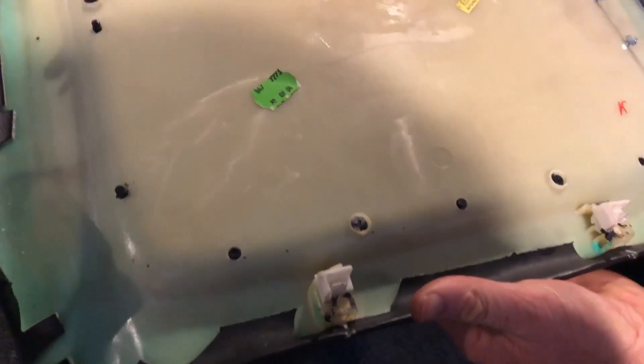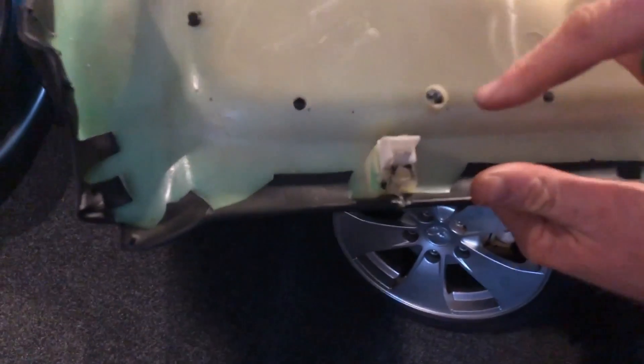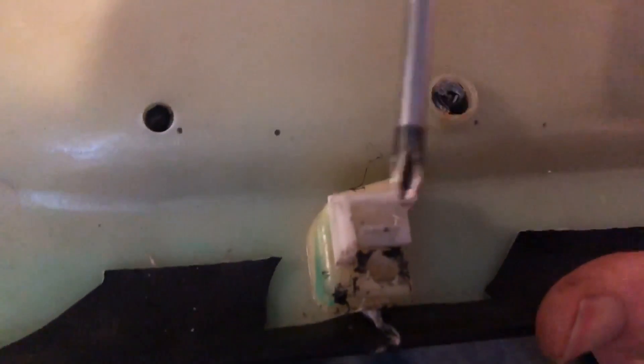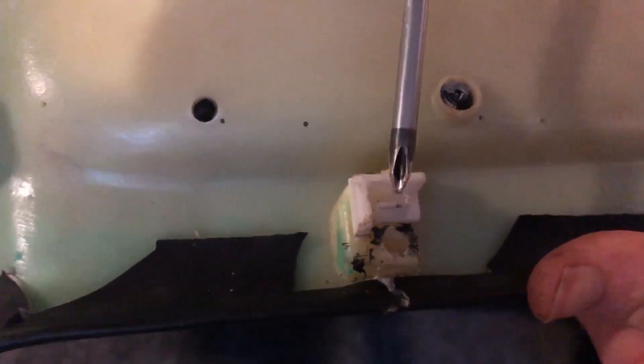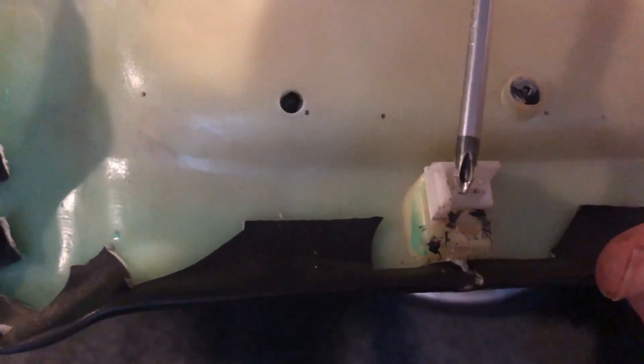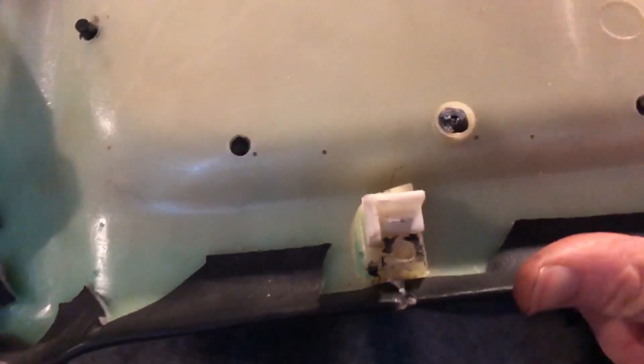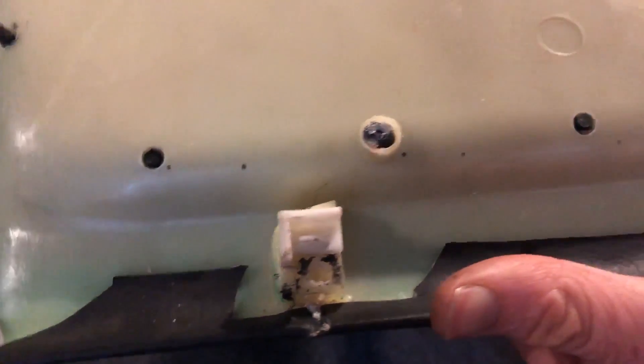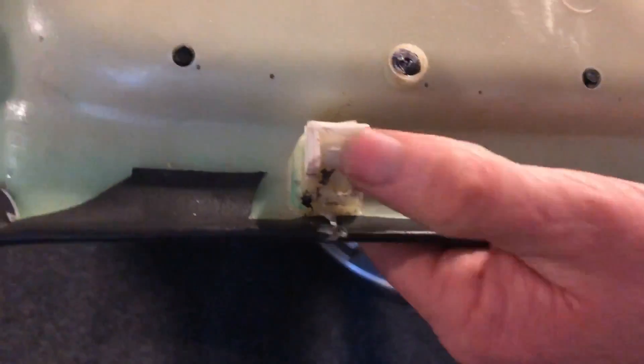The problem is these clips. From the factory they have an extra hoop on here which retains the pocket, but when you pull it off, that snaps off. It's meant to be a one-time-only use item, so we're going to change that to having a screw that holds them in place.